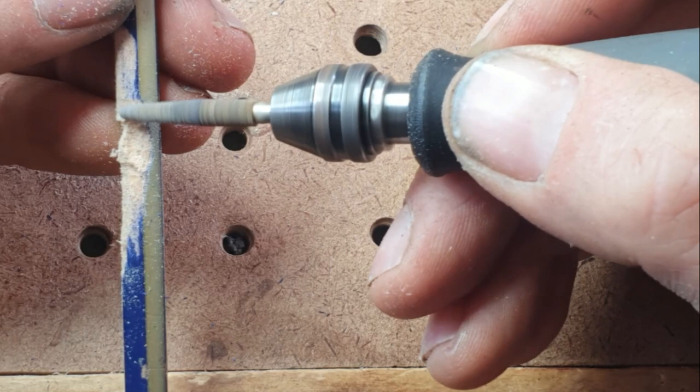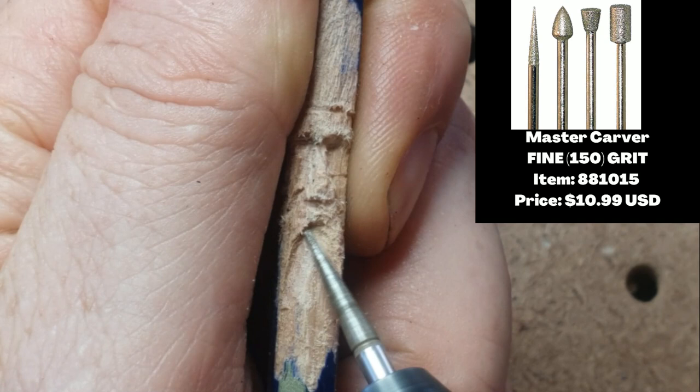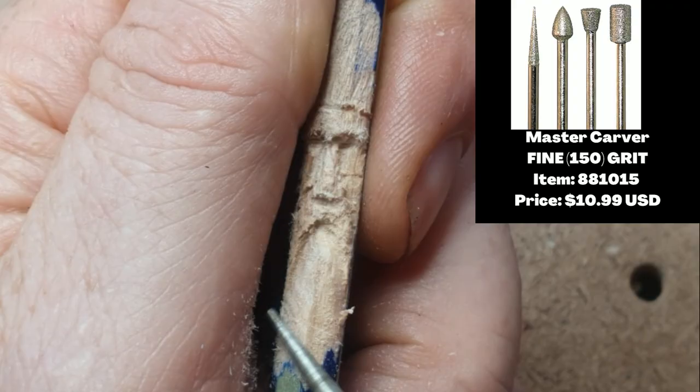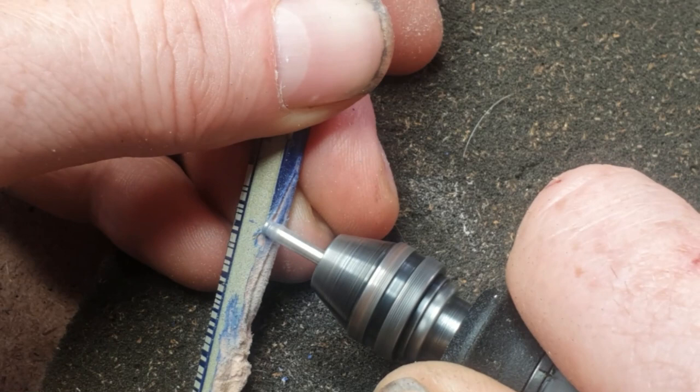You wouldn't use an extreme flame burr for this one, but you can do it with a taper burr — you could probably do it with a diamond burr as well. I'm going in now and starting to put in the details, and I'm going to use diamond burrs from here on to get those details right in there.